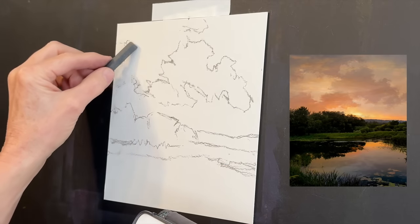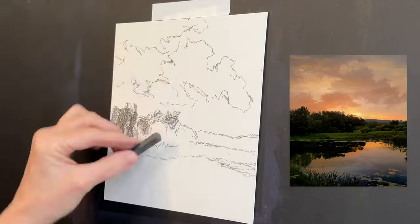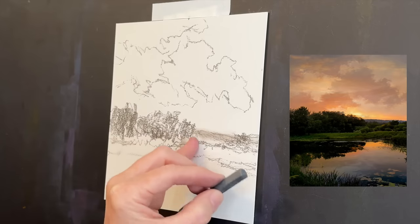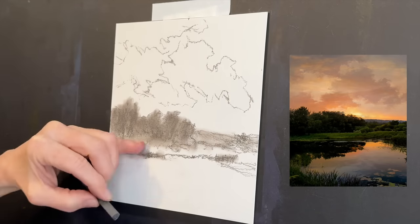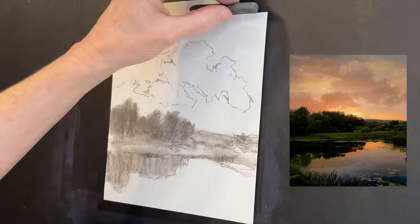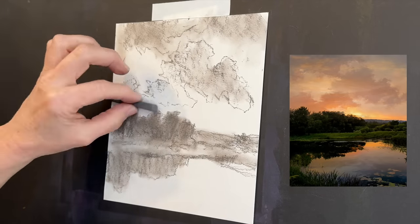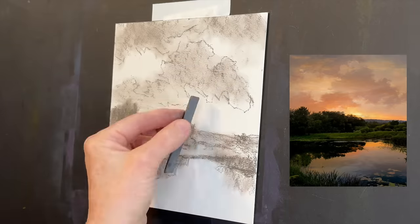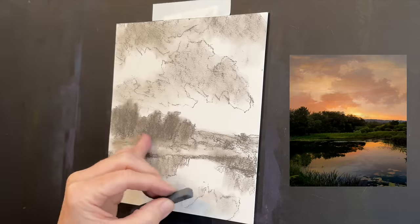I often suggest doing a quick little sketch before you start a painting — you will work out some issues ahead of time before you commit. For this I'm just using a little piece of drawing paper with a Prismacolor NuPastel, just a hard pastel — it's a good brand for sketching. I'm using my finger to do some blending, and one thing I learned from this preliminary sketch was that I didn't want such a square format. I changed the final painting to an 11 by 14 aspect ratio.